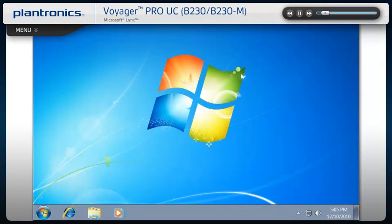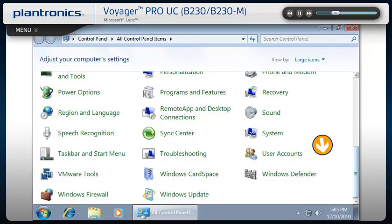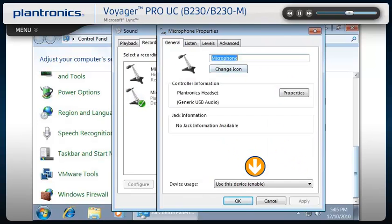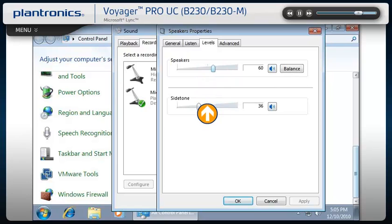Audio device adjustments can also be made from the PC control panel. Go to the Start icon, select Control Panel, and then select Sound. Make sure that your headset is set as the default communications device both in the playback and recording tabs. To make volume or other audio adjustments, click on Properties and select the Levels tab. In this menu, you can test and adjust listening and side tone volumes. Side tone allows you to hear a small amount of your own voice through the headset, helping you regulate your speaking volume. When finished, click OK.